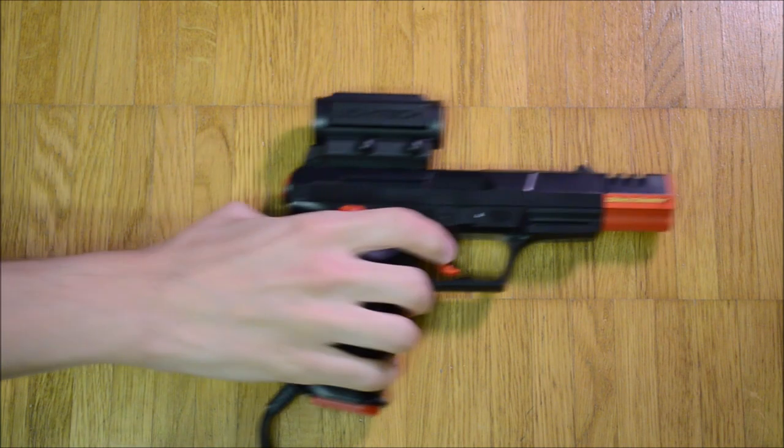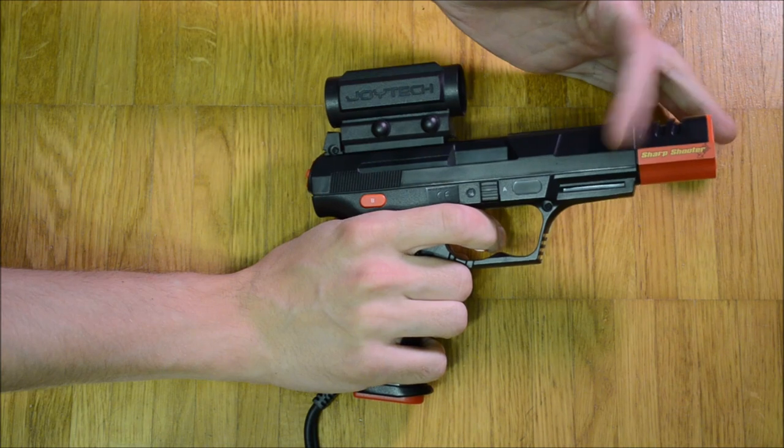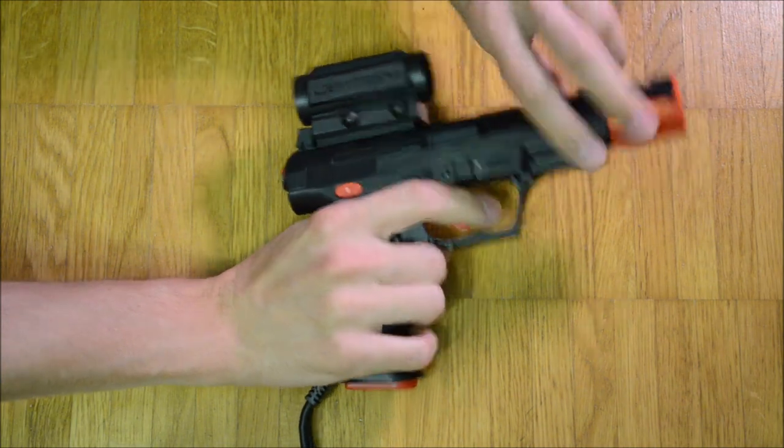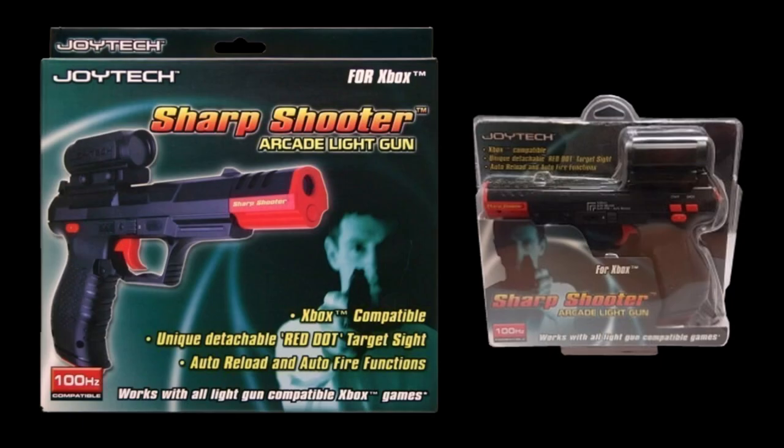The Sharpshooter 2 is a 100Hz compatible light gun for the Sony PlayStation 1 and 2. It supports both GunCon modes and NormalGun mode. It was distributed by Joytech. Another version supports the Microsoft Xbox.